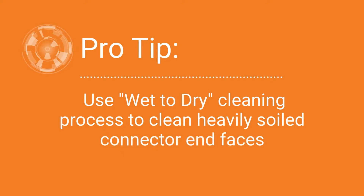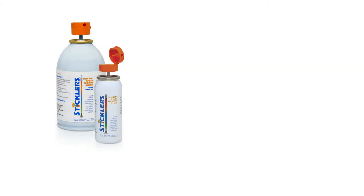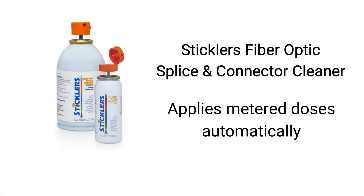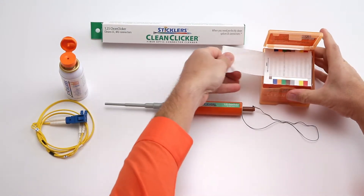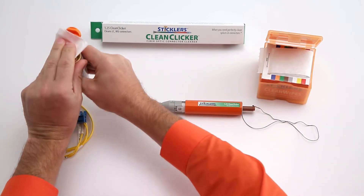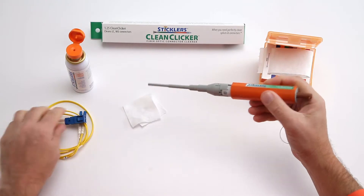For this, you will use the CleanClicker with an easy wet to dry process. The additional cleaners needed are Stickler's fiber optic cleaning fluid and Stickler's clean wipes. For wet to dry cleaning, never apply the cleaning fluid directly to the CleanClicker tip — it's harder to control how much fluid is applied and it could oversaturate the tool. The automatic metering dispensed by Stickler's cleaning fluid is key to an easy, successful wet to dry process. Pull one cleaning wipe to use, fold it in half, and press once or twice to apply a small amount of cleaning fluid to the wipe. Less is more with this very effective fluid. Press the CleanClicker onto the now wet wipe so that you just moisten the extended tip.